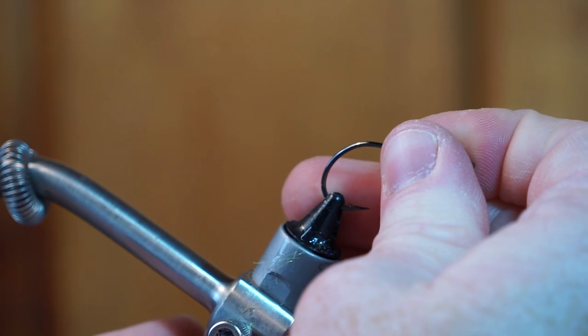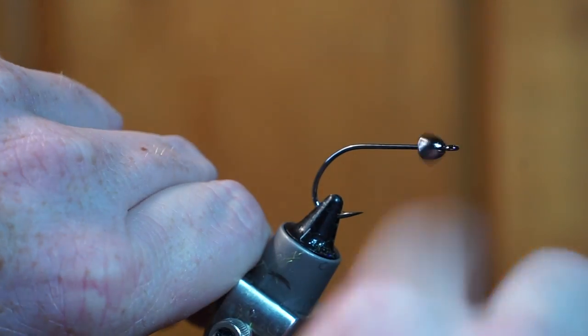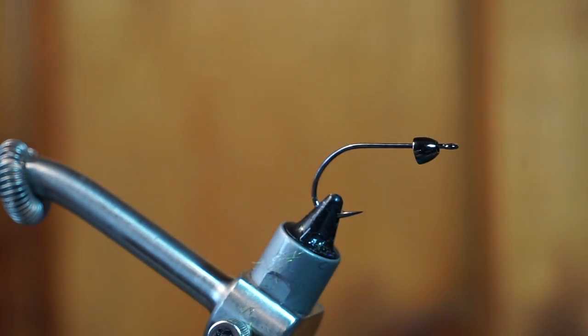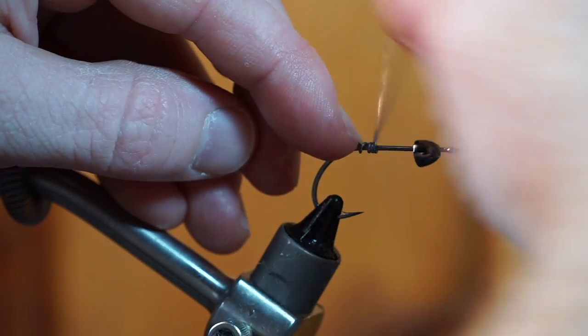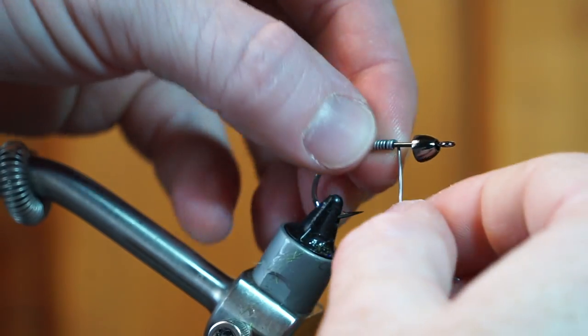We are now going to use another B10S hook, but this time in size 2. I also added a 5mm sized black cone head as well. To give this fly some more weight, I am adding .025 sized lead wire. About 15 wraps is sufficient.